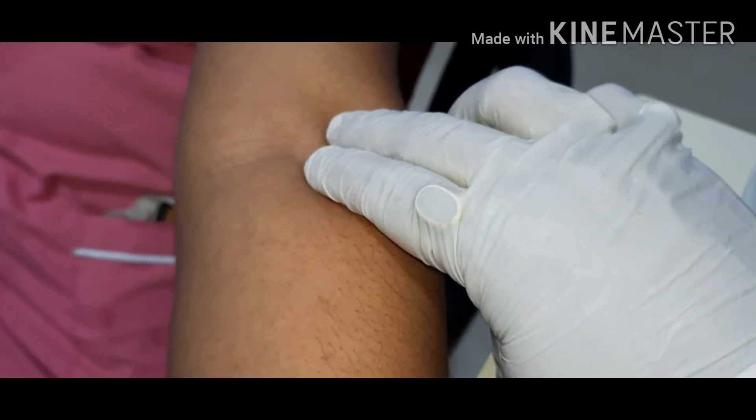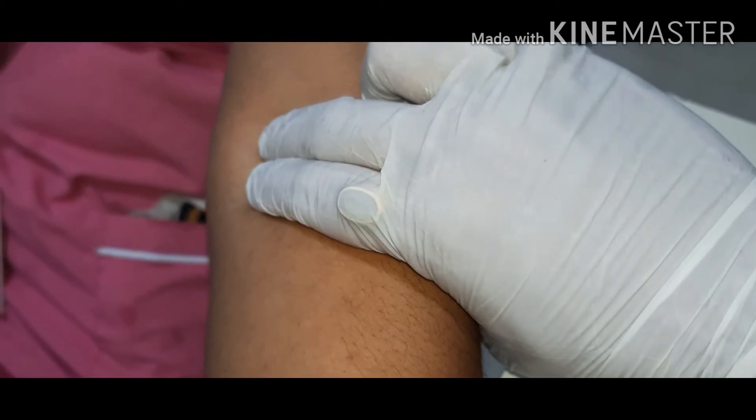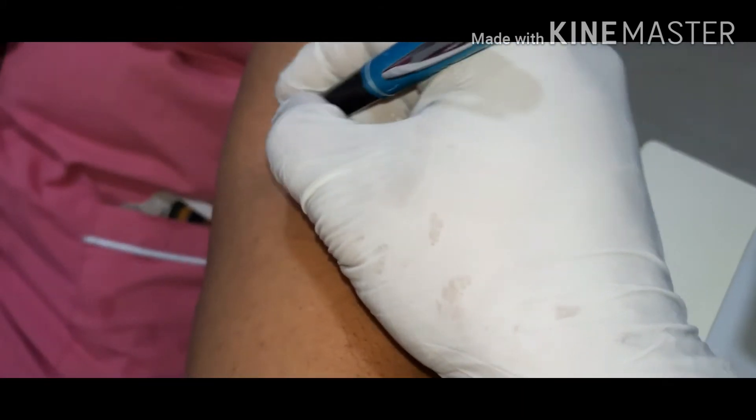Now, first of all, we will feel the pulsation, and if you are a beginner, you can mark it with a pen or a marker.